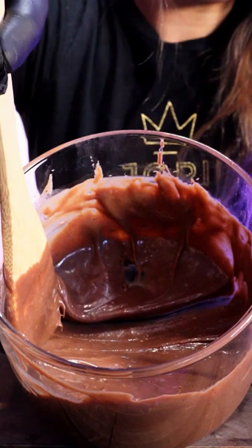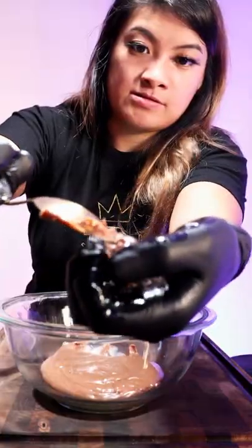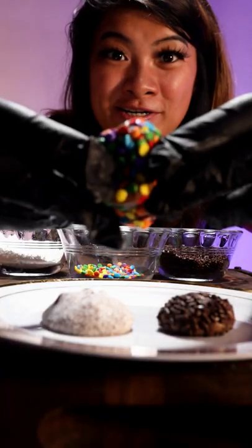Or cut a line across it and it takes a while to get back together — like your ex. Let it cool down, butter up your hands and fingers — butter fingers — scoop it up with a spoon, form them into balls, cover them in sprinkles or whatever you want. Look how it turned out!